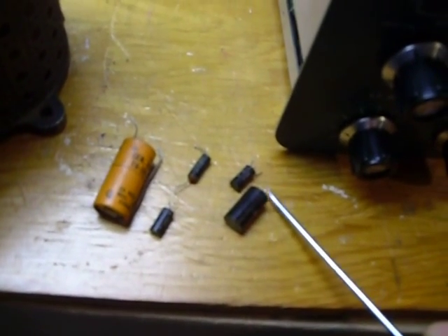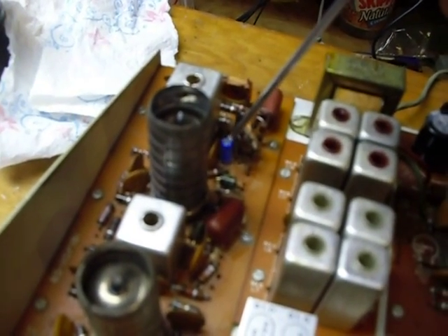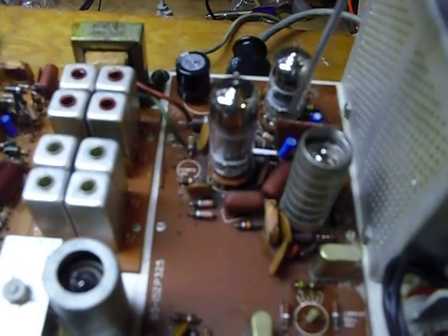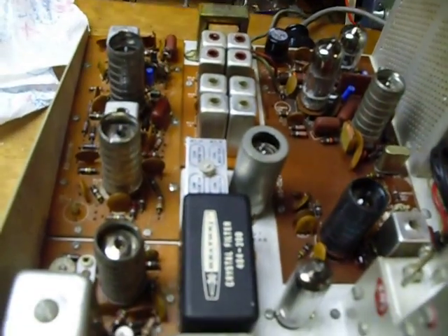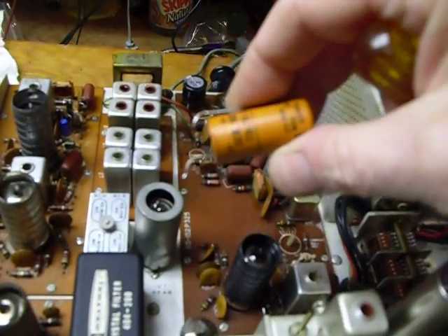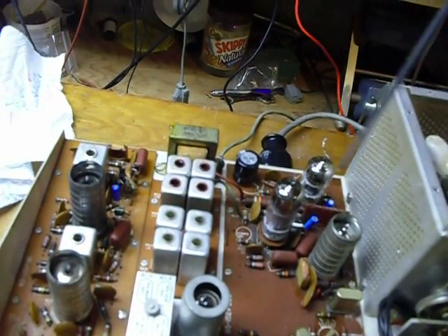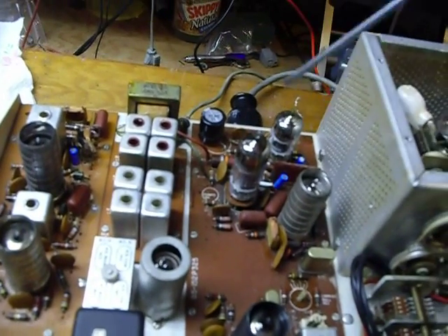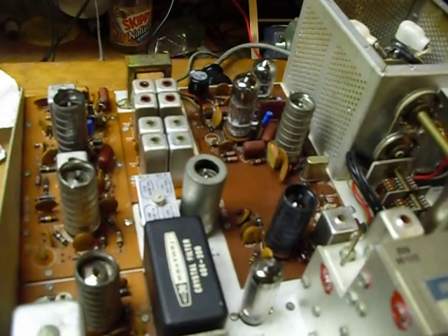I've replaced all of the little electrolytic capacitors on the audio board, and one electrolytic on the IF board, with brand-new ones. The reason is these things are about 38 years old — they get leaky. Very seldom do you see a good one. When they get leaky, they put a positive voltage on the grid of the audio tube, which then runs really hot and cooks everything around it, and things start going bad. So you want to change those out no matter what with the SB110.